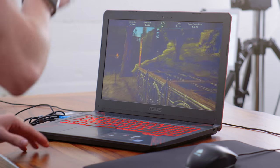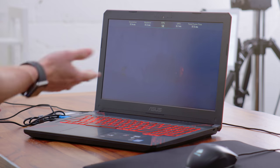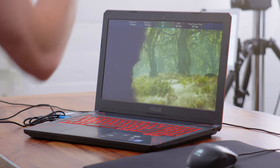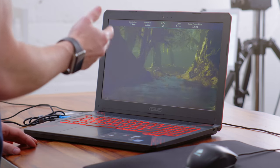Moving on to a game that's going to be much more demanding, we have Middle Earth: Shadow of War. Here at 1080p on low settings, we're still hovering around the 60 FPS mark. You can bump some settings up to medium if you want a little bit of a better graphical experience, but if you really do want to get that 60 frames per second, you're able to get it in pretty much any game at 1080p, providing you turn things down a little bit.